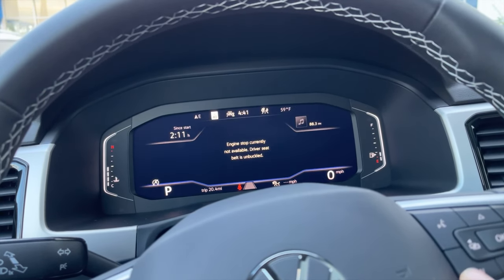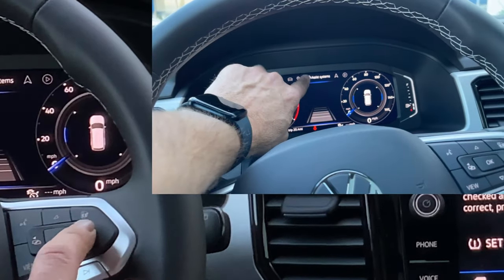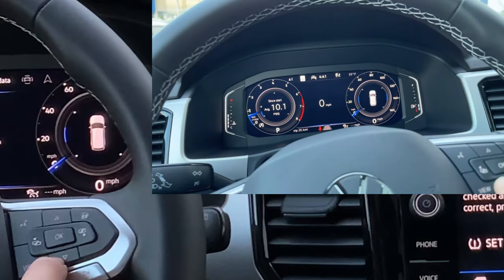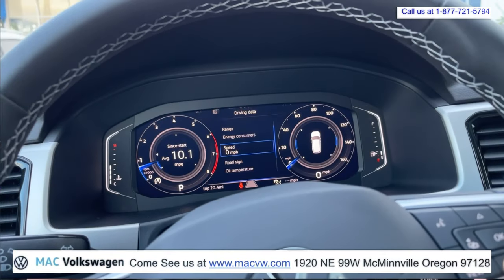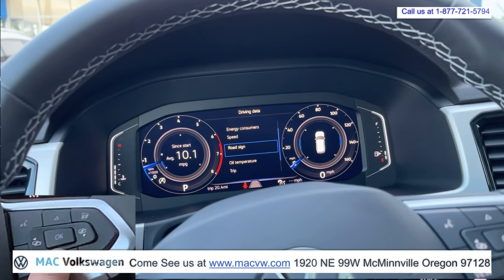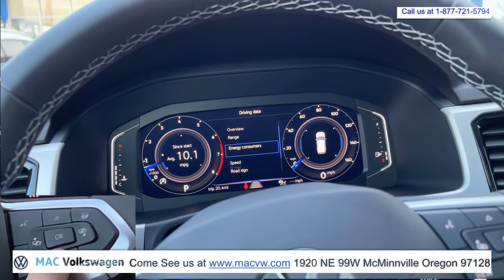So we can change all these features. Let's go to the left and right — as we go left and right, you can see that you're highlighting each one of these menus up here. If we start with driving data, we can push the down arrow button, and it's going to show speed, road sign, oil temperature, trip, economy, overview, range, energy, consumers, speed — each one of these. You can pick one of these.